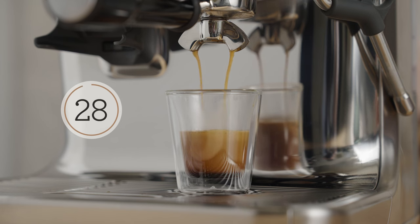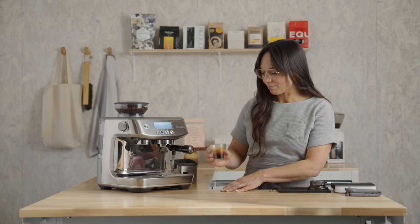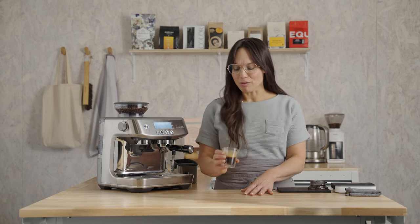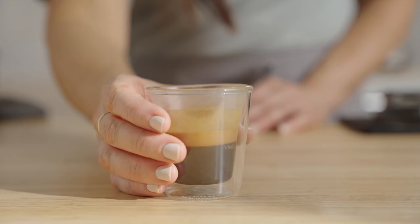We are just under 10 seconds and right under the two ounce mark. Let's have a taste together — it's got that cooked berry flavor, almost like a berry pie. We're getting milk chocolate, loads of sugar. This is a great straight shot, and it will also make a very delicious latte or cappuccino. Did your shot look and taste like mine?